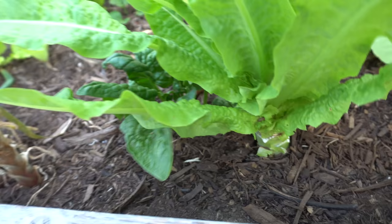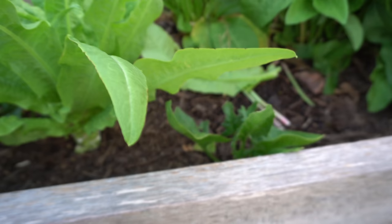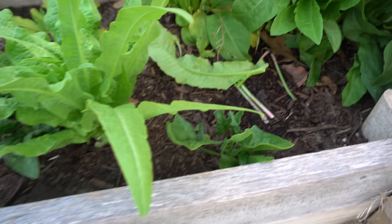Spinach here - I love spinach because they're also one of those varieties that will survive any kind of conditions: frost, freeze, whatever - it doesn't matter.